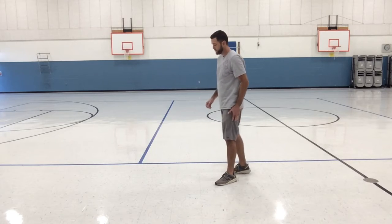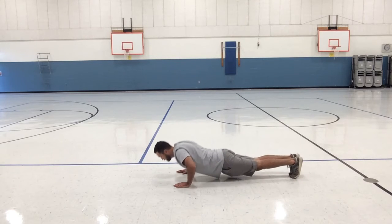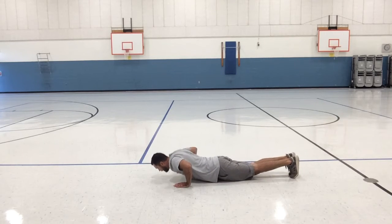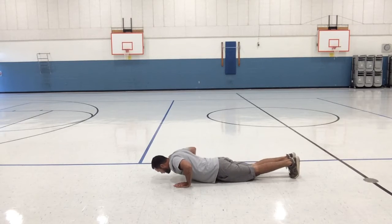Next we're going to do ten push-ups. Remember, you can do shoulder taps or go down really slowly if you need a modified version. And begin — one, two, three, four, five, six, seven, eight, nine, ten.